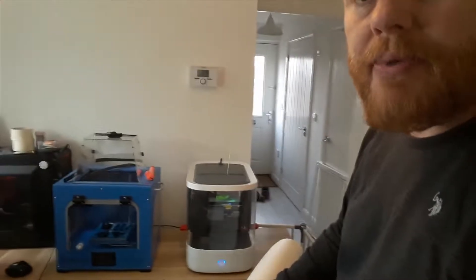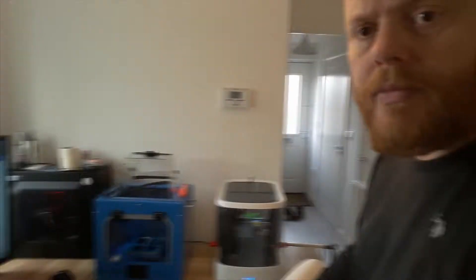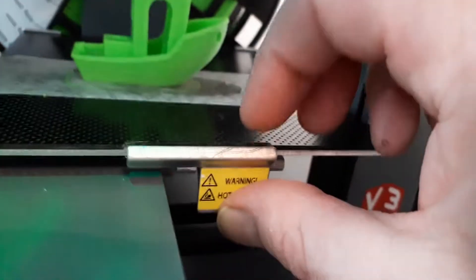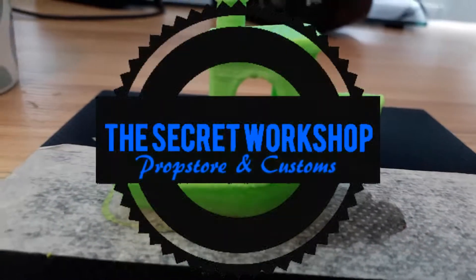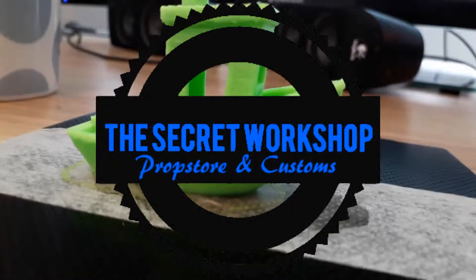So stay tuned and see what happens. I'm so impressed with the build quality of this — it really does look smart as well, doesn't it? It's quite a good looking printer. I have to do a good look at that one too.